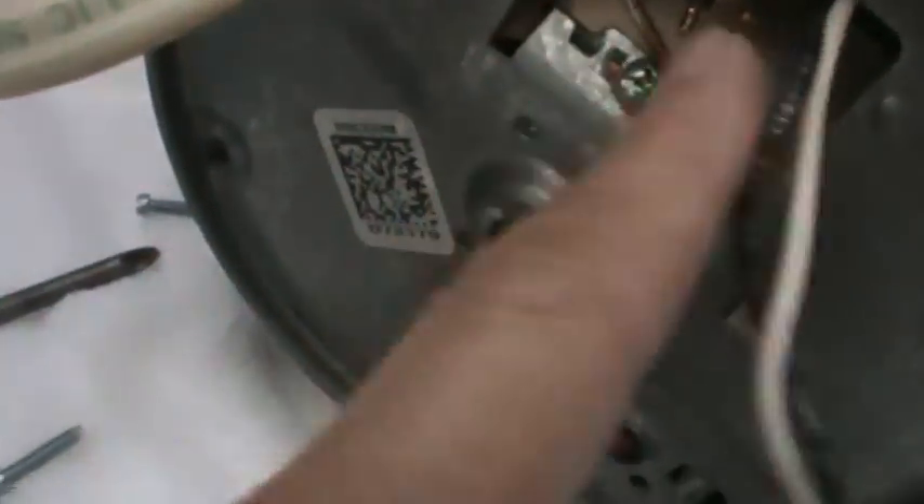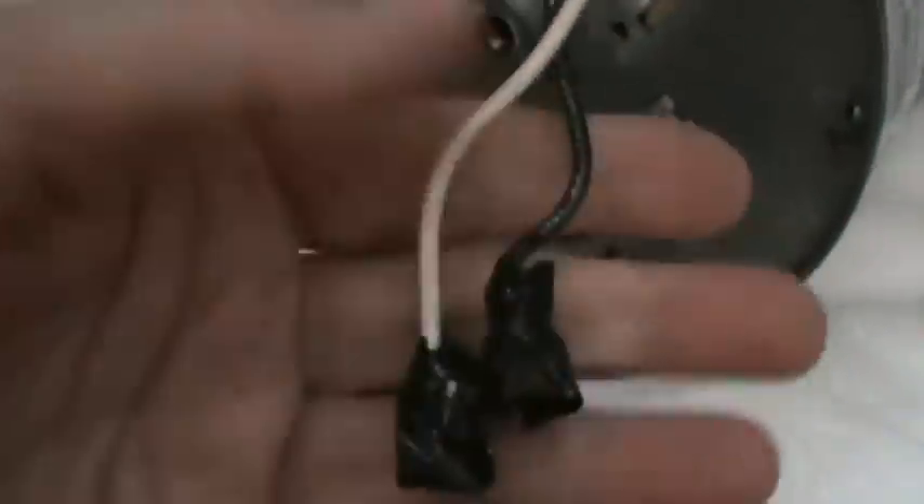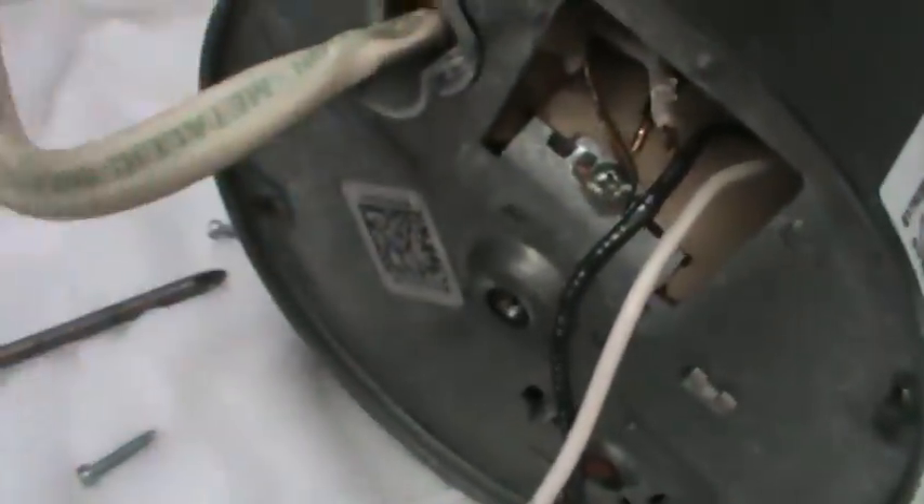Now we've got the disposal completely removed and we've still got a power connection. What I'm going to do is unscrew those two little screws, open it up, and pull the cords out. Here's what it looks like when we're taking out the wiring — these are the wires to the disposer itself, here's the house wire coming in, and right here is the grounding wire. I'm going to put this disposal in a plastic bag because there's probably some water left in there.